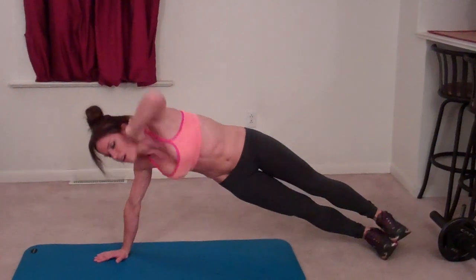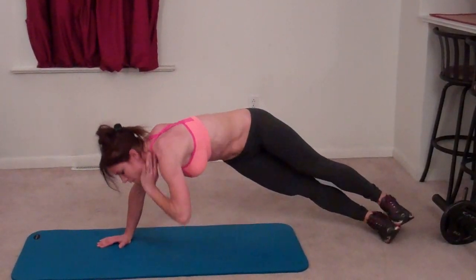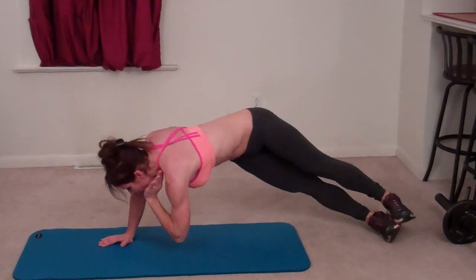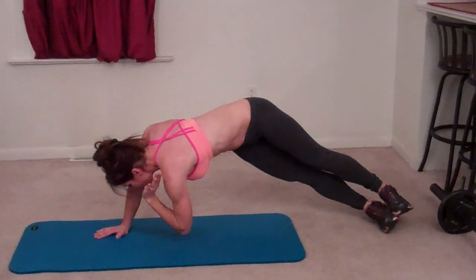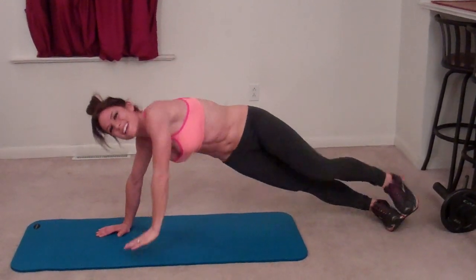Eleven, twelve, thirteen, fourteen, fifteen, sixteen, seventeen, eighteen, last one on this side. Twenty. Same thing on the other side.